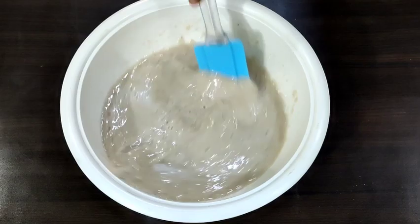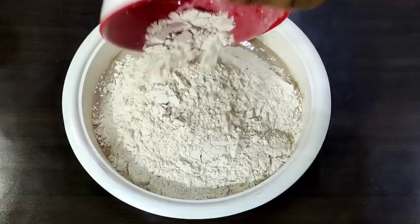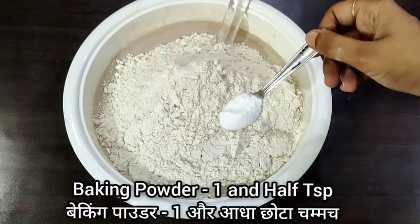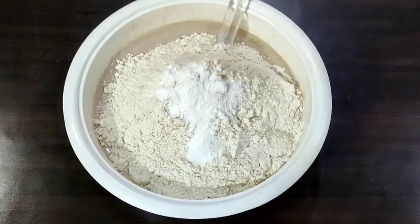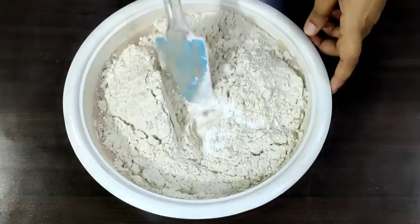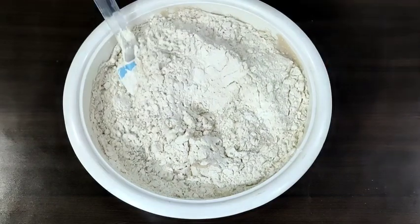Now I am adding 3 cups of whole wheat flour. Whatever measuring cup you are using, use the same quantity throughout. To this I am adding 1 and a half tsp of baking powder, and I am going to mix this well. As you can see, the cake batter is thick.